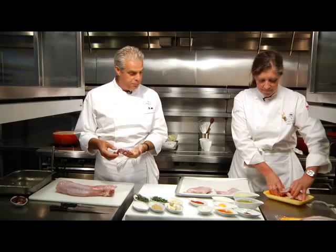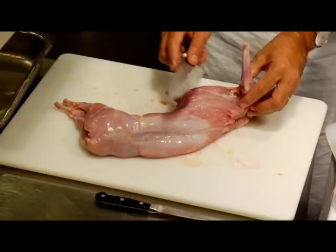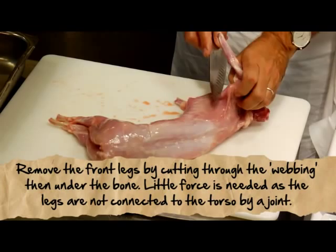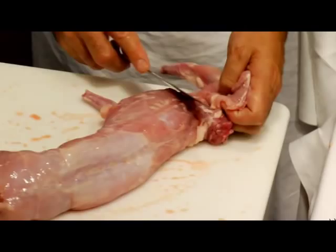Of course we're gonna keep the liver because it's very good, and we have the heart. Then I'm gonna cut the rabbit — I'm gonna try to do as good a job as I can, separating the shoulders because they are very tasty. Not too much meat, but they are very tasty, and I have one.